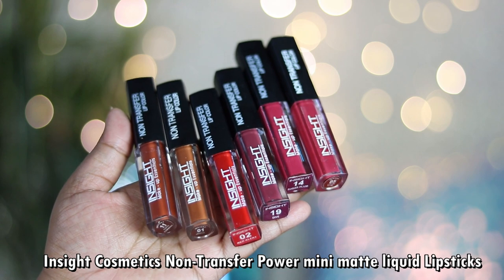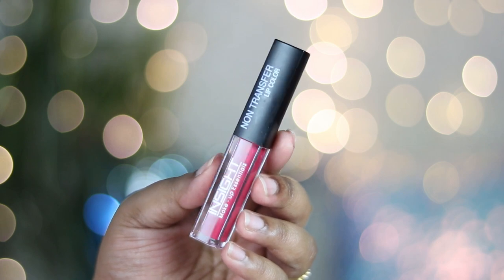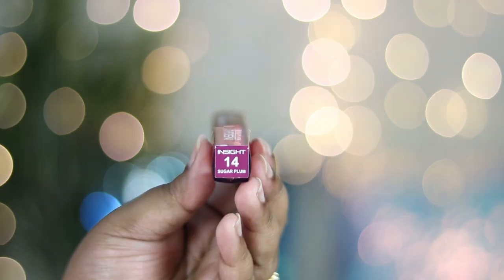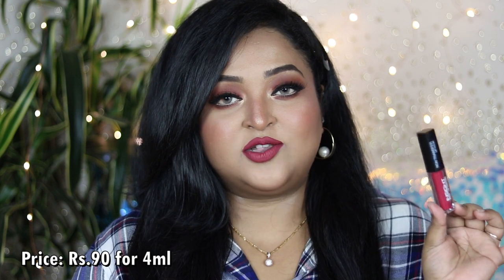Each of these Insight Cosmetics non-transfer Power Matte liquid lip colors comes in simple acrylic plastic packaging with a black cap. The shade number and shade name are written on a color-coded sticker at the bottom. The packaging is simple and compact — you can throw it in your purse — and it comes with a regular doe-foot applicator for easy application.